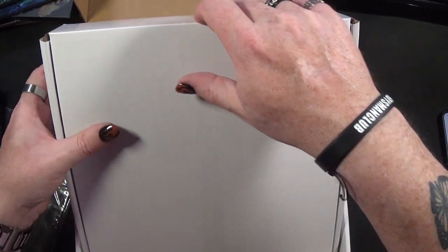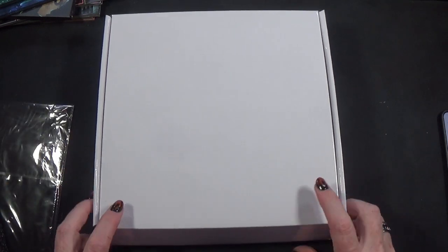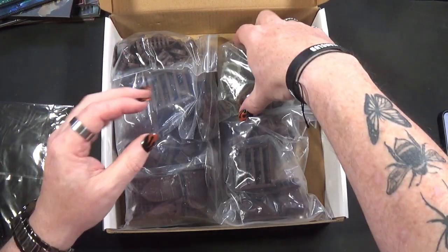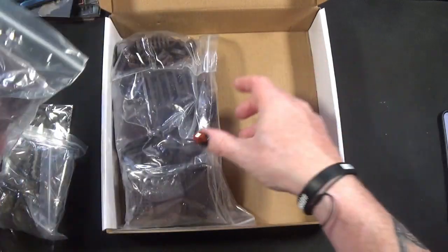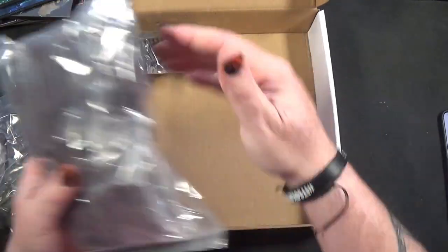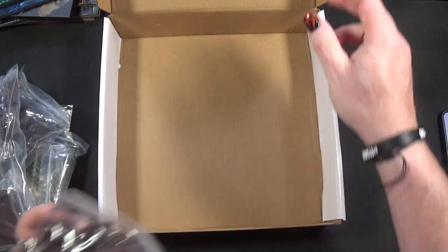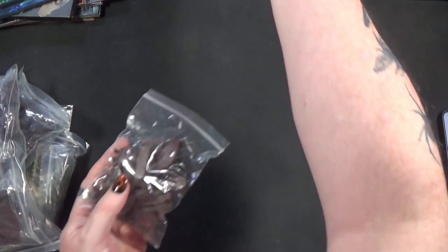A bit more packaging - another sachet of silica gel. So what's in here? More minis, I presume? Yes - furniture, more furniture and other stuff. Okay, let's put that away.